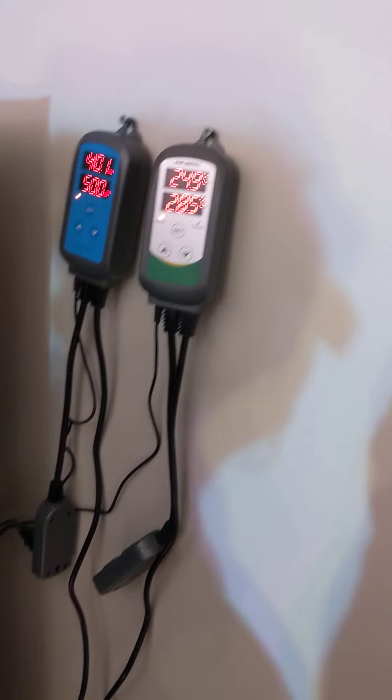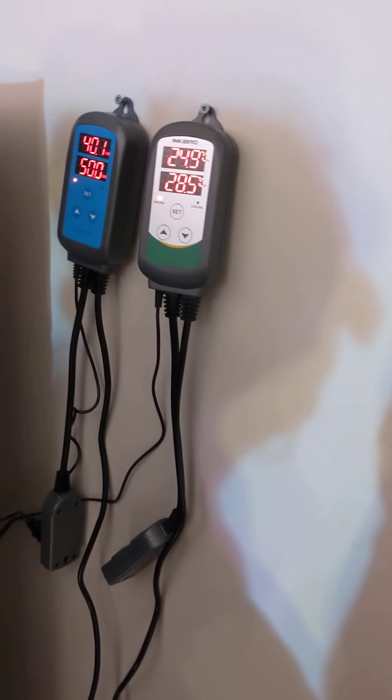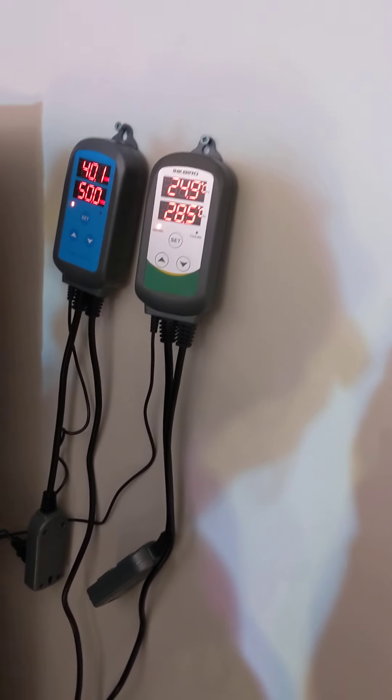Another video will come for the humidity controller setup, as this one has run a little long. Thanks for watching!